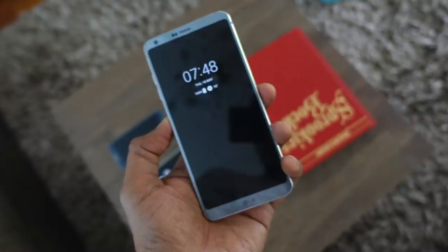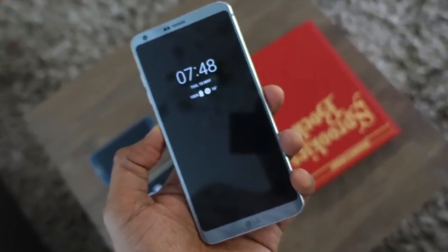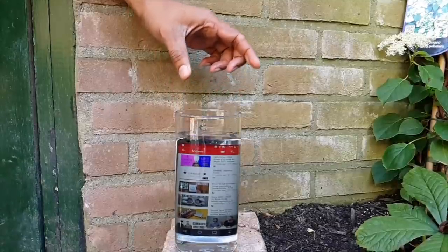I really like the always-on display and how they've implemented the notifications that pop up. And even though it's LCD, it doesn't affect the battery in a big way. Another commonality is that it's IP68 certified, which means it's water and dust resistant — nice to have.